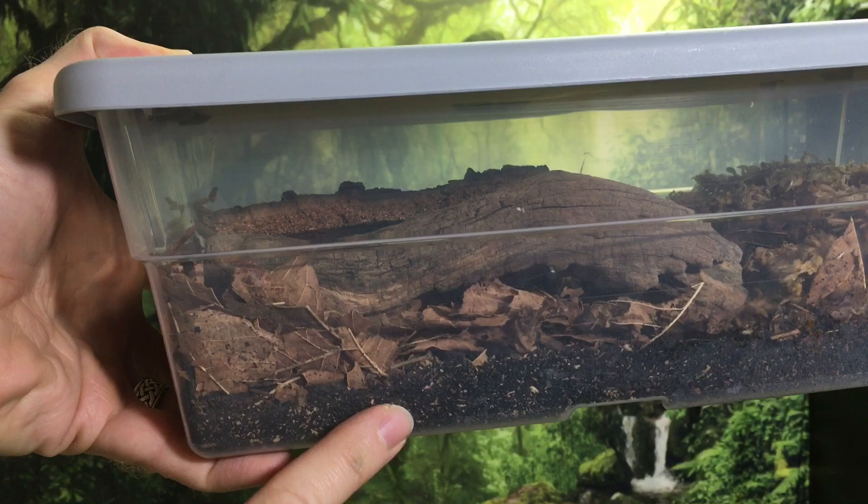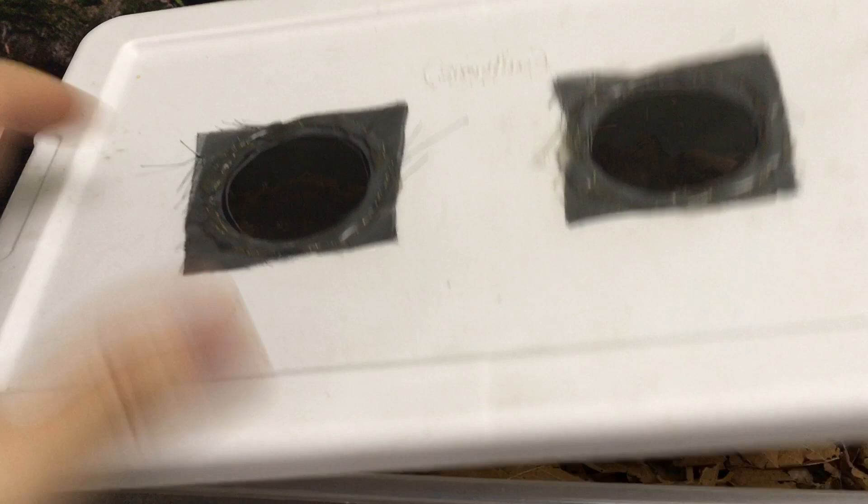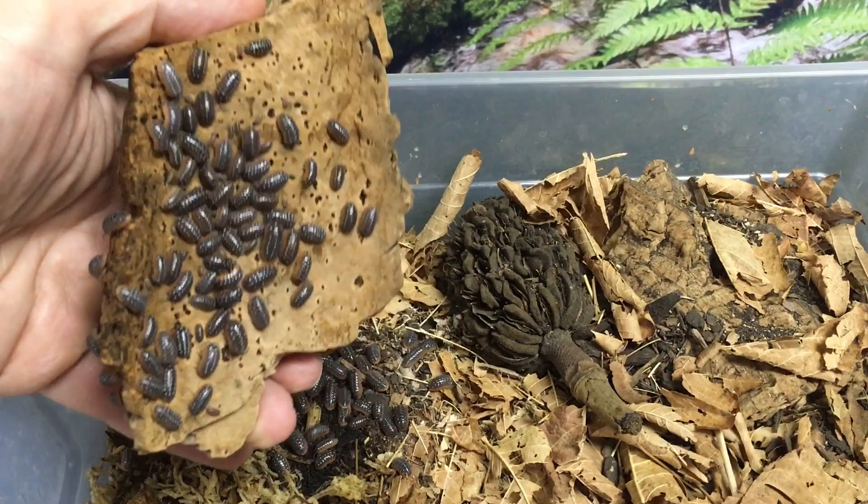These containers are just the right depth so that you can include a base layer of substrate, a layer of leaf litter, and a layer of hides without any problem. So in a nutshell, these containers are great because they're inexpensive, widely available, very customizable, and come in the correct size for just about any colony of isopods.